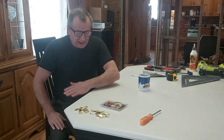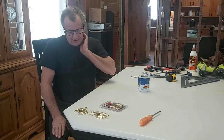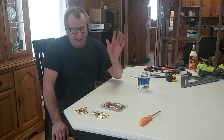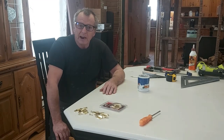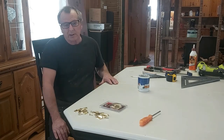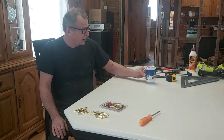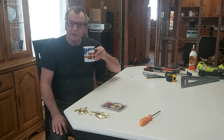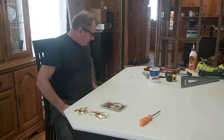Hey everybody. I'm going to have a little confession right here. Sometimes even the best of us with our best intentions make horrible mistakes. So today I'm going to show you one of mine. We're going to call this episode 'Coffee and Model Railroading and John's Confessions.' We're going to do some construction in here too.